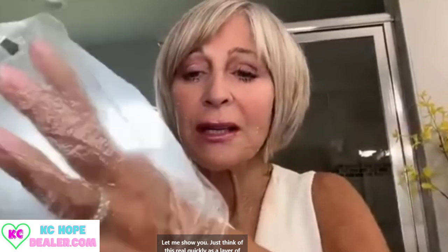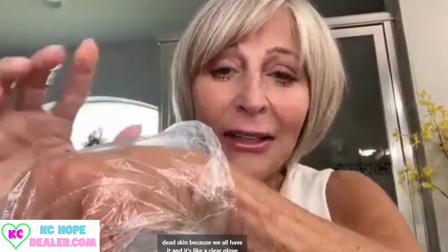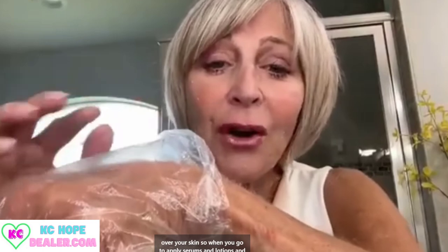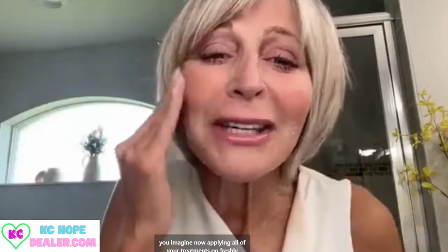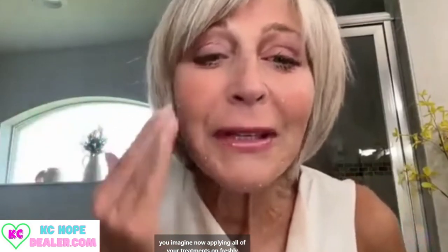Just think of this as a layer of dead skin, because we all have it — it's like a clear glove over your skin. So when you go to apply serums and lotions and treatments, you're applying them right on top of a barrier and they can't get through. What the gel does is remove that barrier, so you can imagine now applying all of your treatments on freshly exfoliated skin.